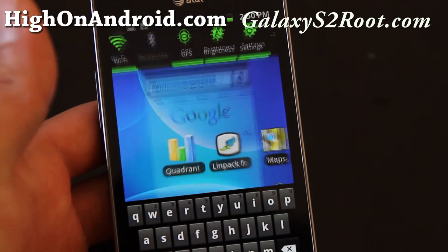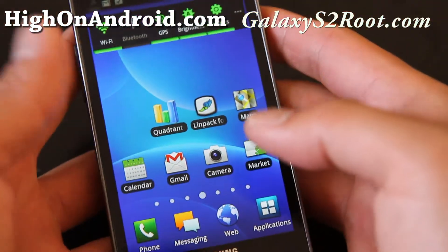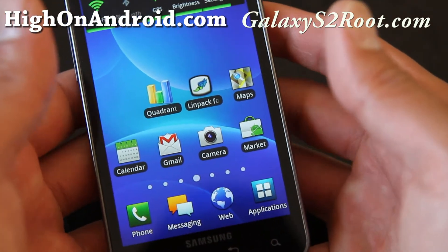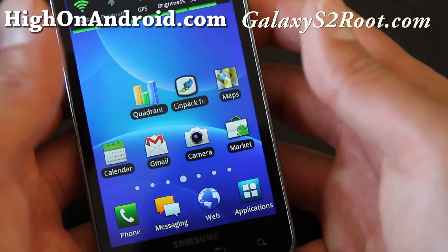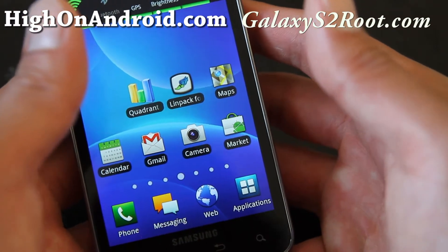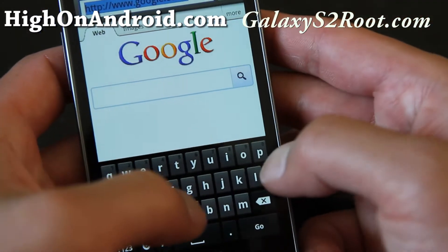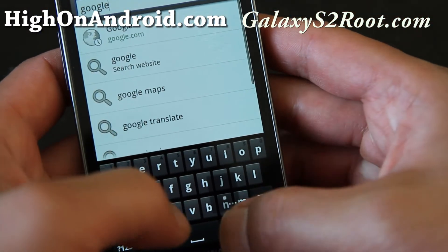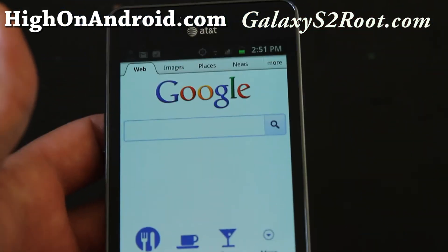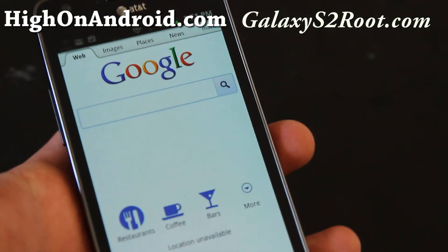I really like the keyboard on this phone — it's just perfect to type on. I don't go back to an actual QWERTY keyboard phone. I do have the Droid 2 and the G2, which have great keyboards, but once you start using the keyboard on this one, you'll never go back because you never make mistakes. Anyway, that was just a review of the Galaxy S2 keyboard. I really love it.